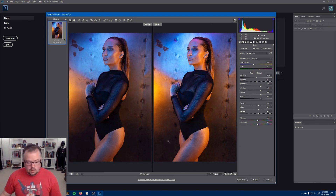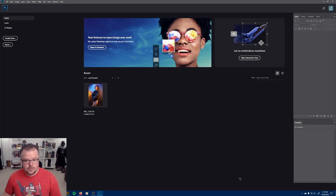Let's recap. We've clicked the workflow icon and changed to 16-bit mode, understanding the consequences. We've adjusted the color, detail, and luminosity of the image by giving it a gentle push forward — not heavy-handed, just a gentle one. Once we're ready, I'm going to click Open Image and take it into Photoshop.